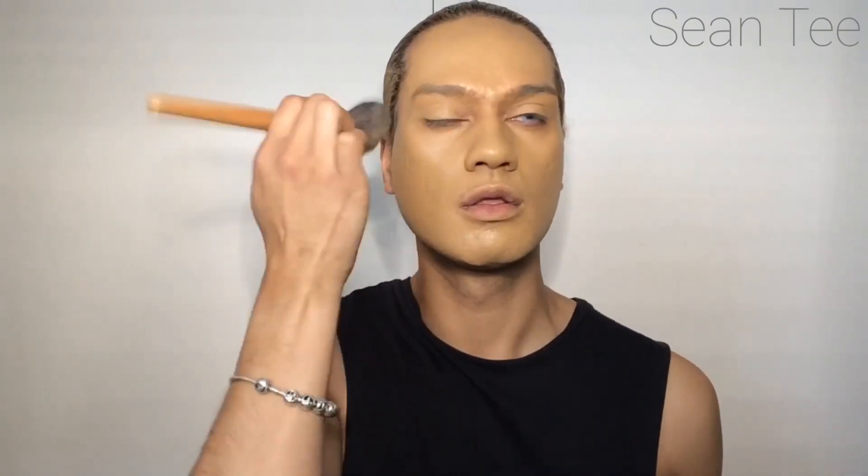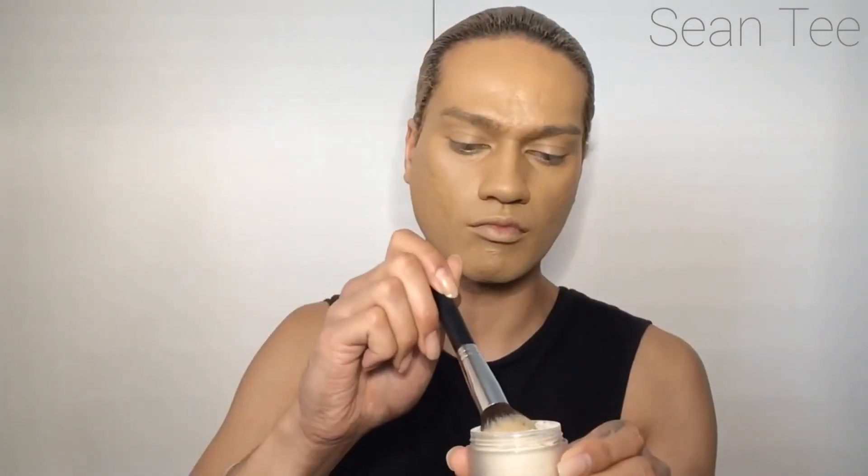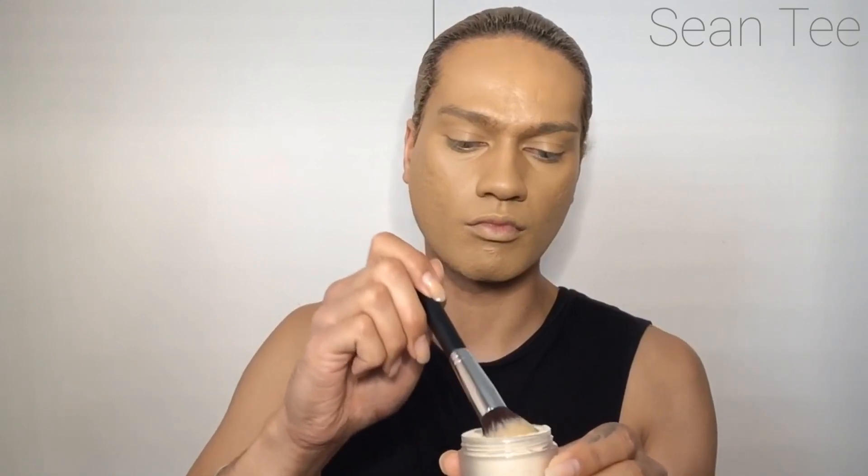First I've popped in some contacts and I'm applying primer onto my skin as a good base. I've got the Jouer Essential High Coverage Foundation in shade Maple, making sure I'm covering my whole face. Then I'm taking the HD Concealer in white and the essential high coverage concealer, popping that both under my eye and setting it with the Laura Mercier Translucent Setting Powder.